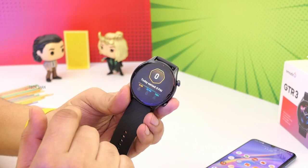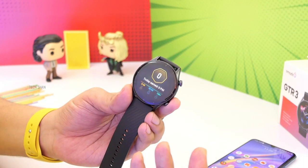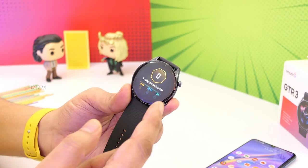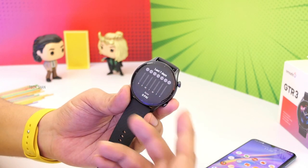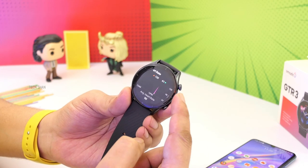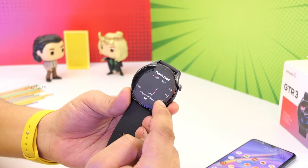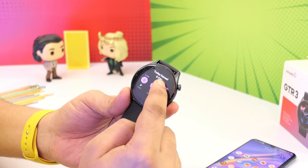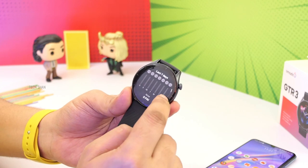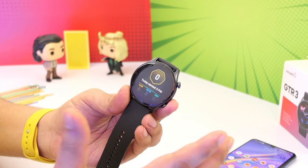Then there's PAI — Personal Activity Intelligence — which is kind of an overall health assessment feature. The watch tracks all your daily activities including small ones, like your movement, cleaning the house, playing with your kids, and more. The health assessment system takes all these small actions into account, as well as conventional metrics like heart rate and blood oxygen, and converts these complex data into a single value score unique to each user. You can also earn badges to motivate you.